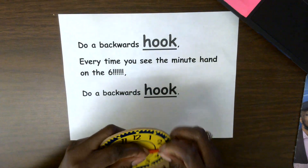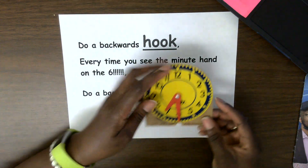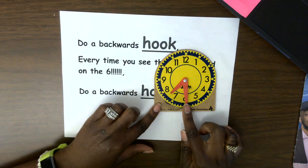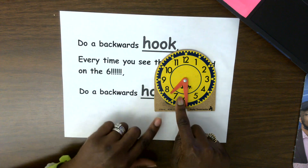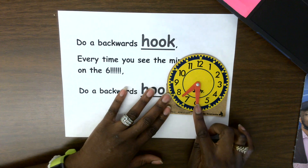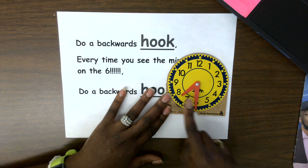So let's look at this so you'll know exactly what I'm talking about. Like this time right here — the minute hand is on the six. So do a backwards hook. Every time you see the minute hand on the six, do a backwards hook. So it's 7:30.